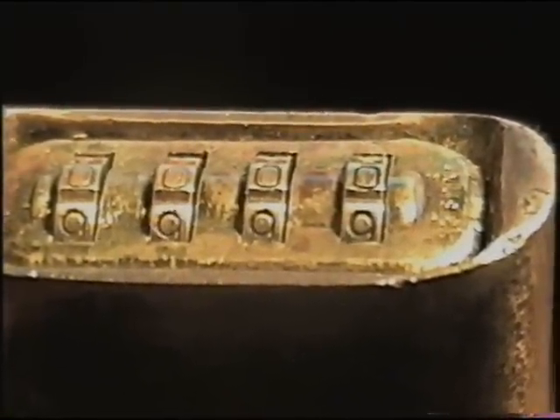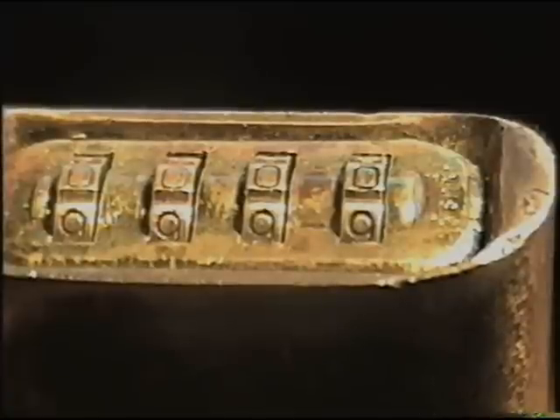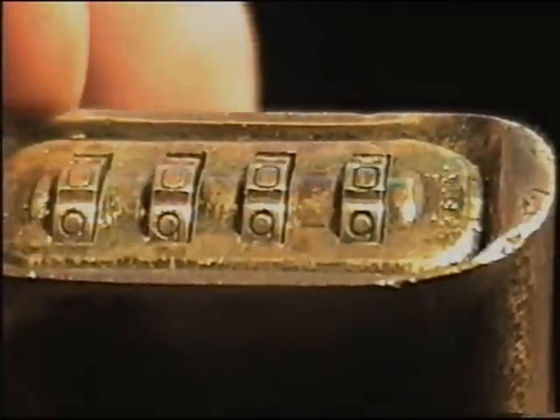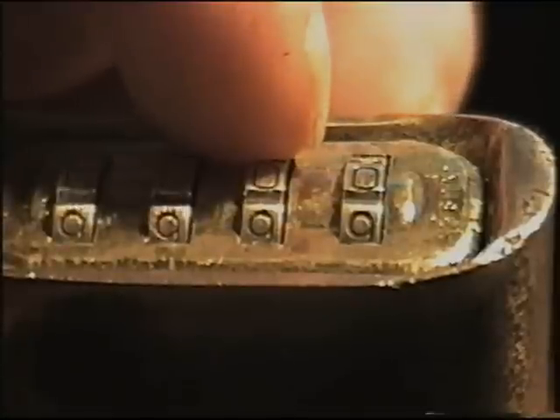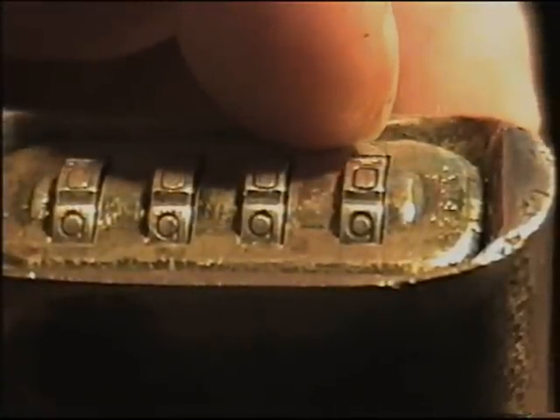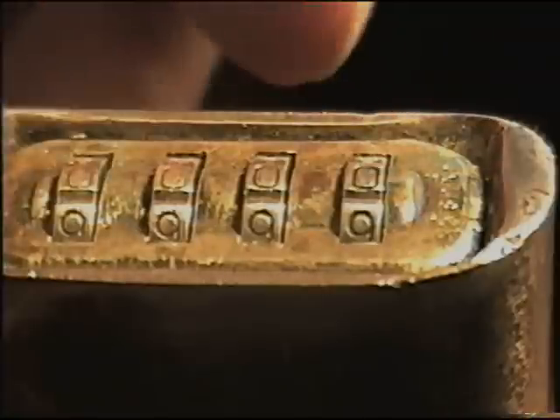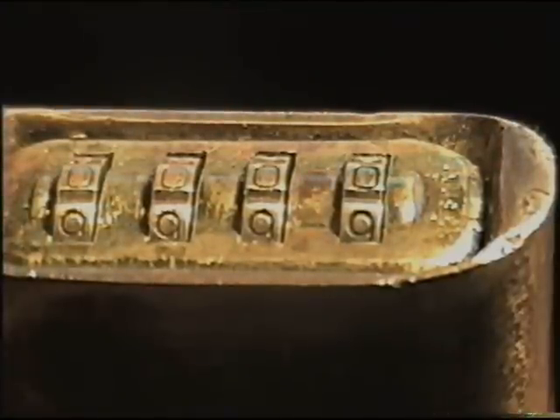Now what we need to do is set all our wheels to zero first. Unlike the Master where we decode each individual one, on the Sesame we'll only be able to decode the first one and the third one. The second and the fourth wheel can be decoded, but by the time you get down in there to do it, it's a lot easier just to go through the sequence of numbers.